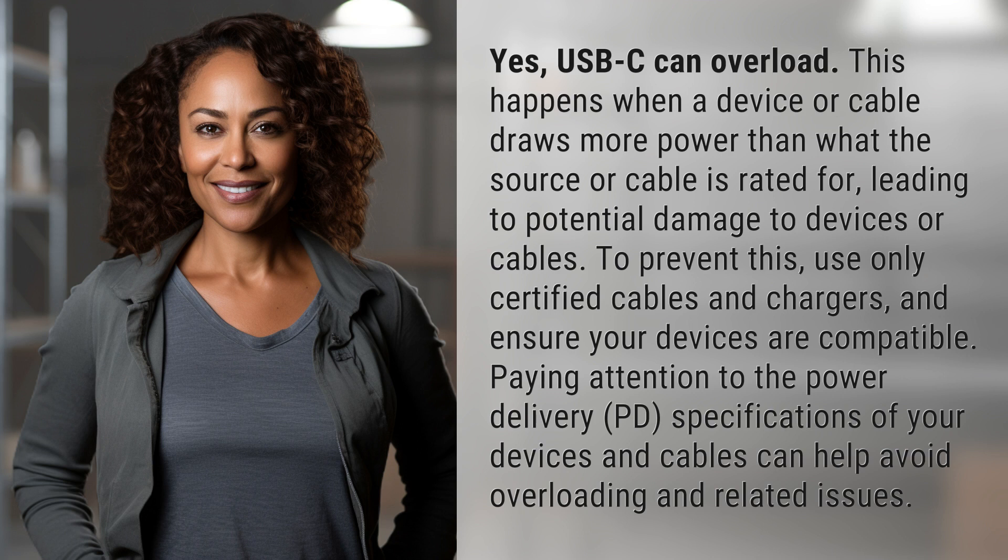Paying attention to the power delivery (PD) specifications of your devices and cables can help avoid overloading and related issues.